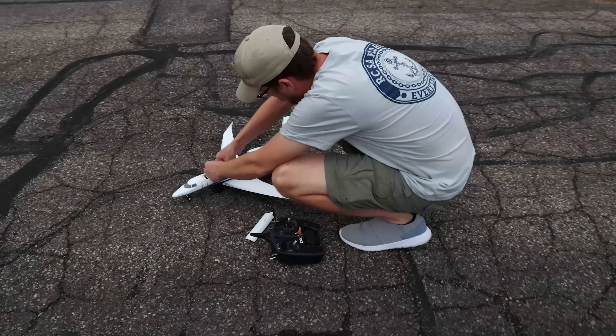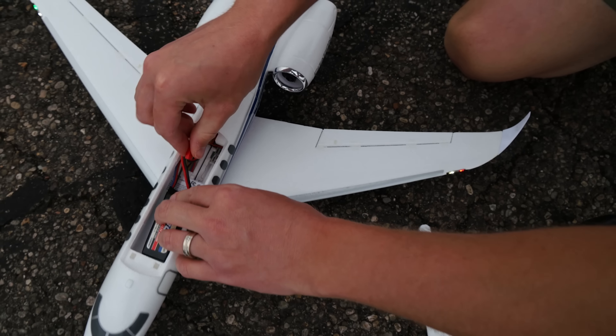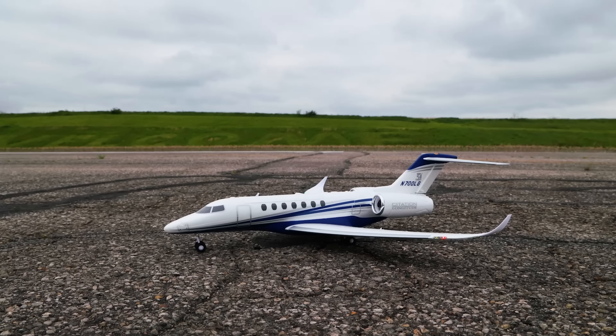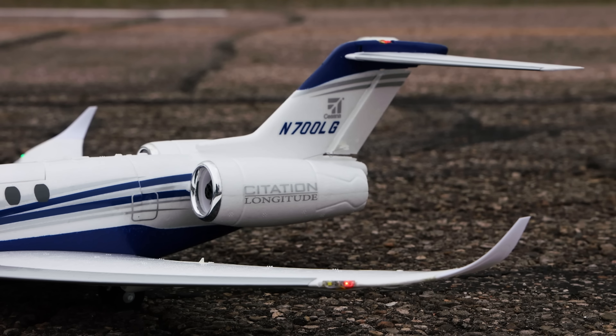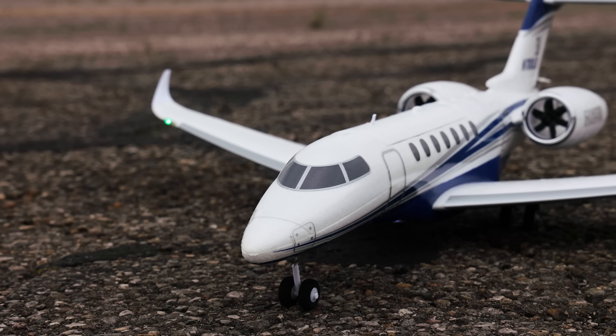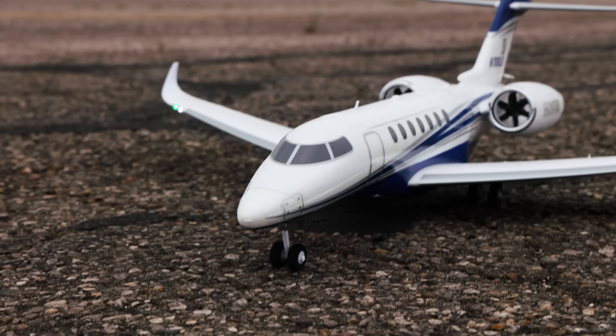This is one of UMX's best looking planes and by far one of the best looking planes in my entire collection. The attention to detail is extraordinary and I love these little micro lights on here — it just brings it to the next level.